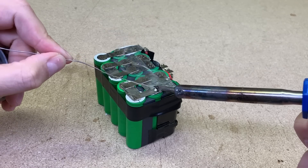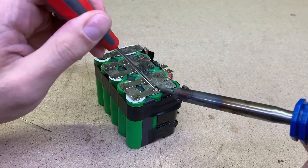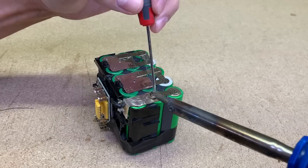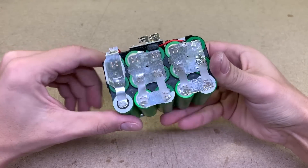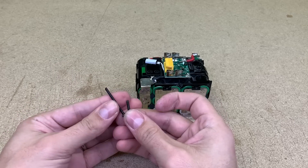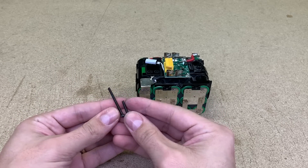I have to solder a pair of tabs because the previous repair was done with the soldering iron. All cells are now connected, so it is time to assemble the battery back to the case. Due to the added spacer, I had to use longer bolts.